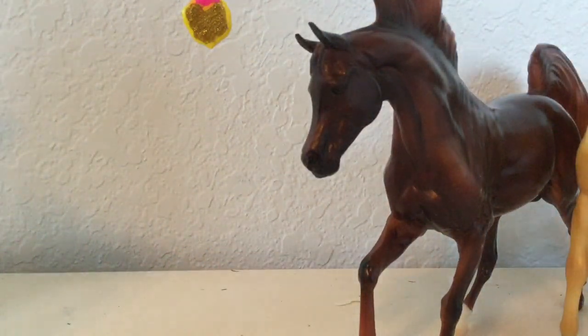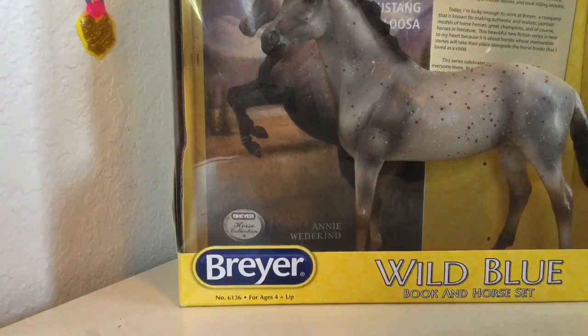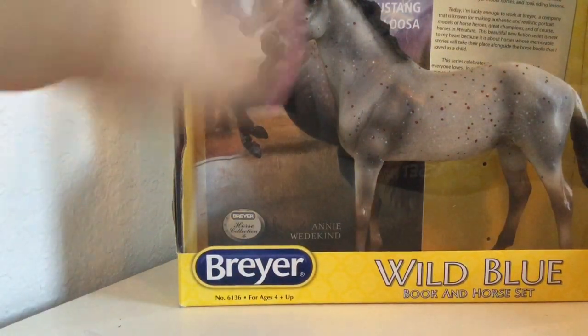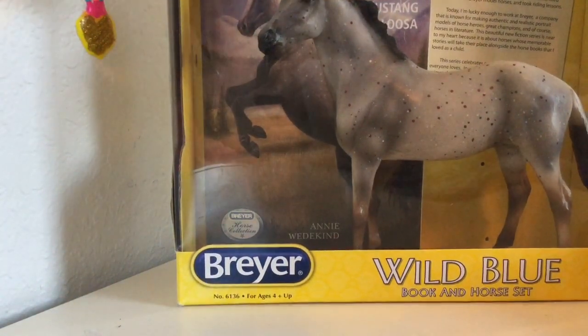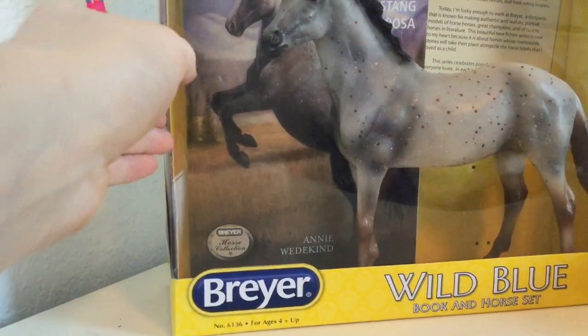Now let's get our very last one — I've got Wild Blue! Sorry if the camera is a little too close. Here we have Wild Blue, and I am so excited to open him because he comes with a book. It looks like in the box he got a little scratched up, but he's fine — the box just got scratched up, so that's okay.